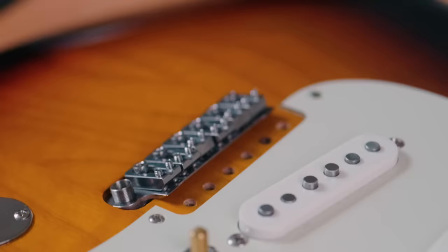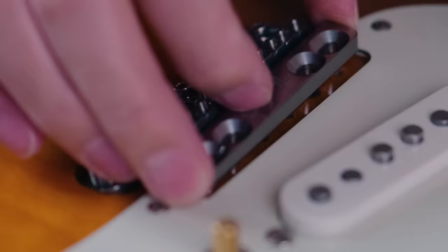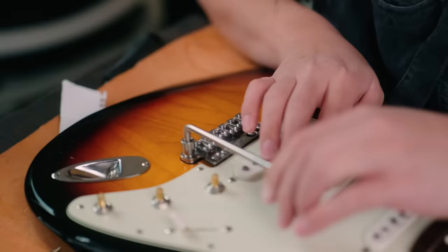Option two was to fill the current holes for the pivot plate and drill new ones to mount it closer to the pickguard. This would allow enough space for the bridge assembly to move freely, and the pivot plate would cover any unsightly repairs. The only real tough part with this option would be making sure the alignment was correct. But after chatting with Daniel, he was understandably and adamantly against any routing or drilling into his guitar.